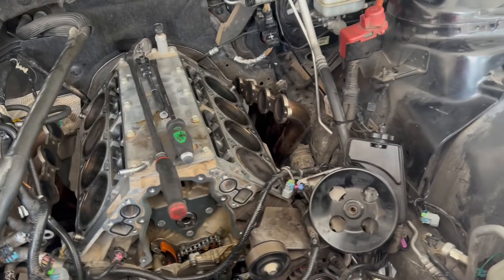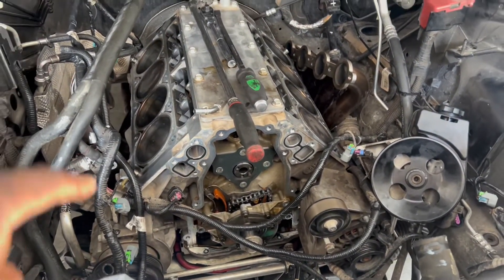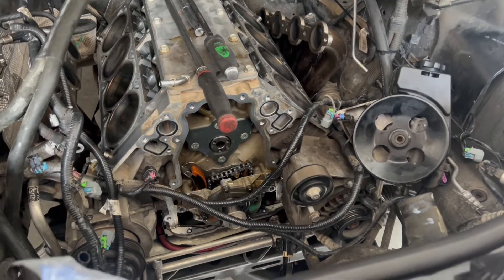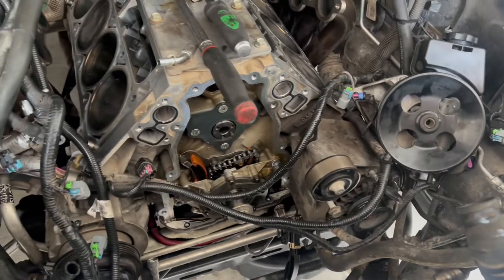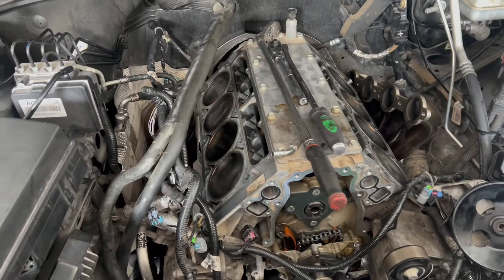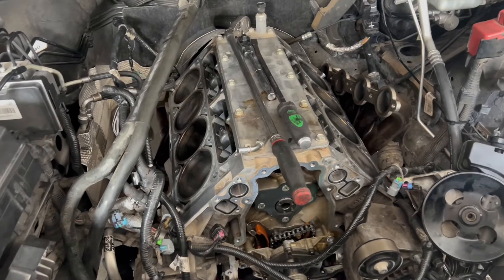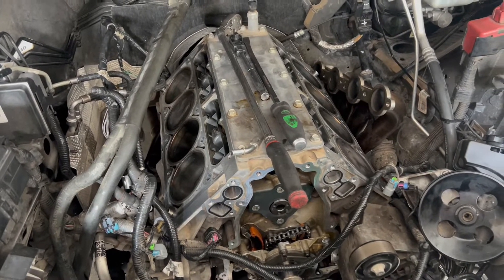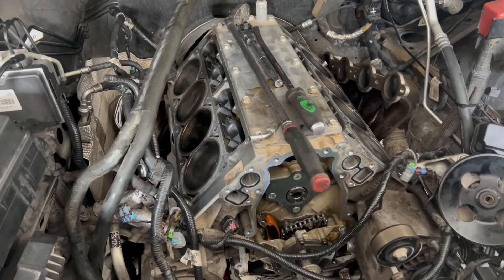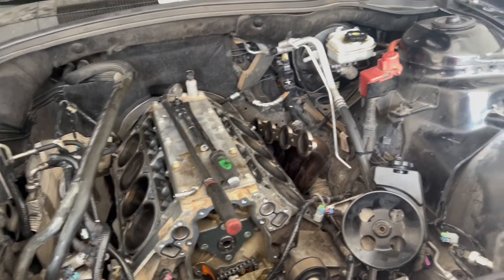Okay guys, so it is a new day today. Probably the last clip you guys saw, got the cam in and the cam retainer bolted back in. Last night off camera, obviously the heads are still off — I went ahead and installed the trunnion kit on the rocker arms. Did not get to do the valve springs because the tool I have is trash, so I actually have somebody coming over to bring me their tool so I can do the valve springs.